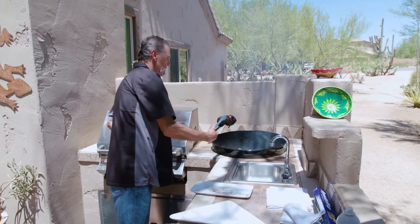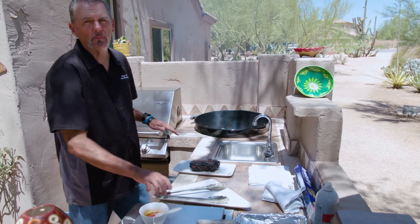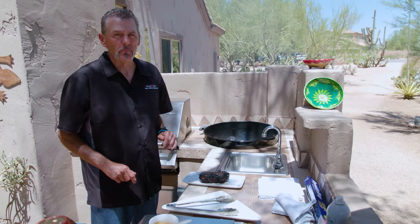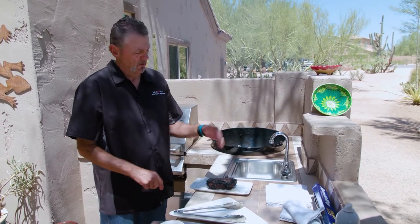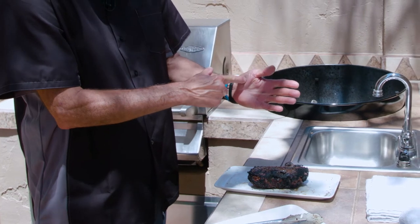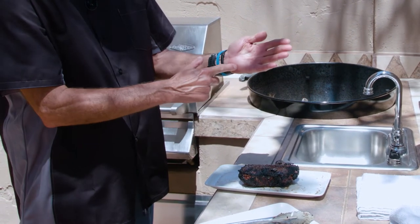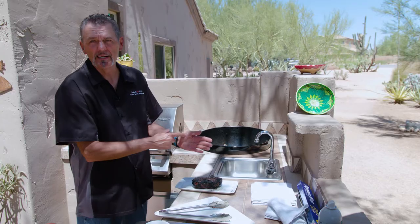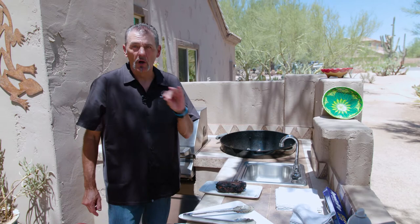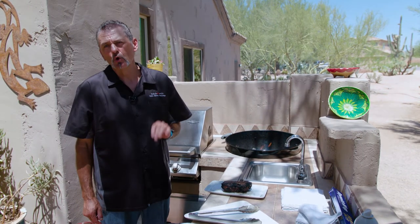Now we're gonna check that steak. I don't like to use a thermometer — if you use the palm of your hand it's way better than a thermometer and you'll never lose it. The tip of your fingers is rare, the bottom of your thumb is medium, and the center of your palm is well done. I like somewhere between rare and medium — medium rare. Medium rare is a red warm center, rare is a red cool center.